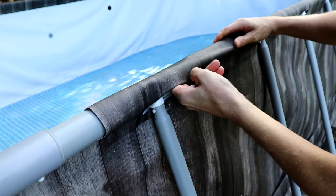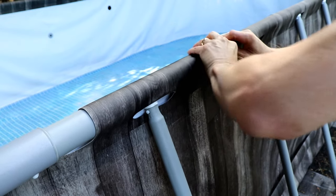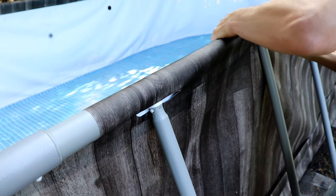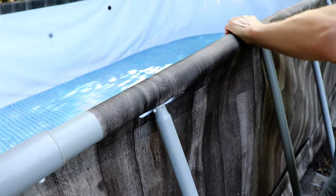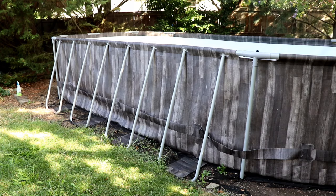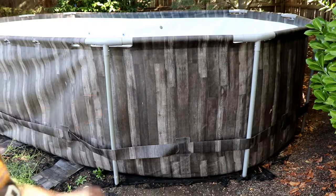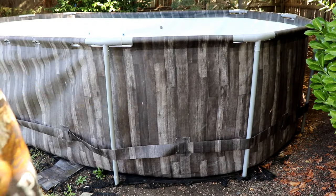It's the most difficult part of this whole process. Now we can start by taking the side supports out, just pushing the tabs in on the top, disconnecting them and sliding them out. Then we can go along and take the straight supports out of each side.